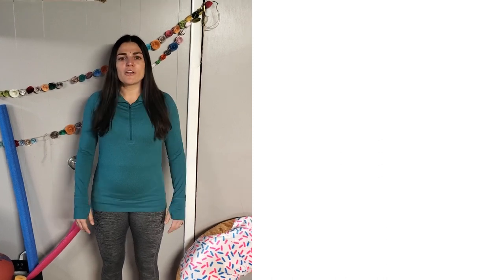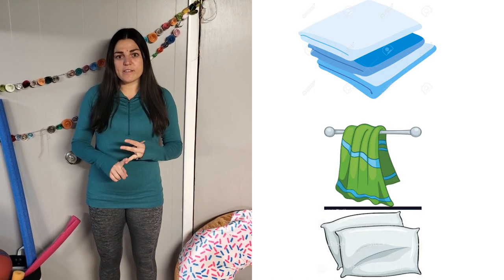Hi everybody, Mrs. Fuller here with Adaptive Physical Education Activities. Today we're going to be doing parachute. You can use either a towel, a bed sheet, or a pillowcase for this activity.